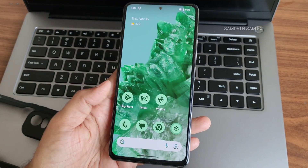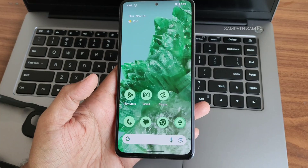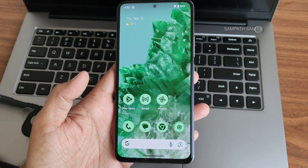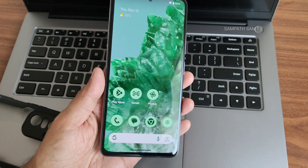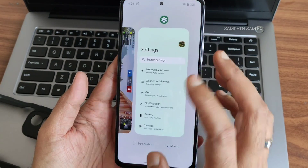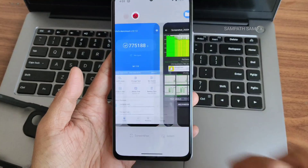If you have specific questions, join the WhatsApp group for Poco F3 / Mi 11x / Redmi K40 users, or drop them in the comments below. We'll meet in another interesting video — until then, take care, bye bye!